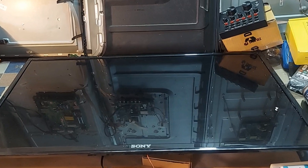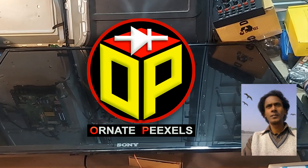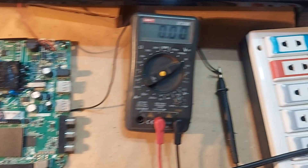Dear viewers and all my esteemed subscribers, I am Yemi Mustafa. Welcome you all to 100 pixels. Here is a 30-inch smart LED TV with Android operating system.